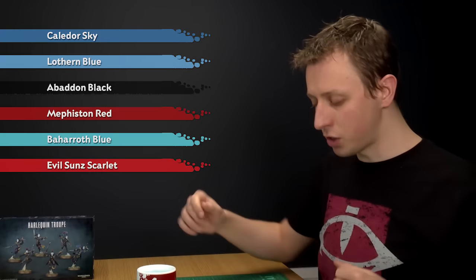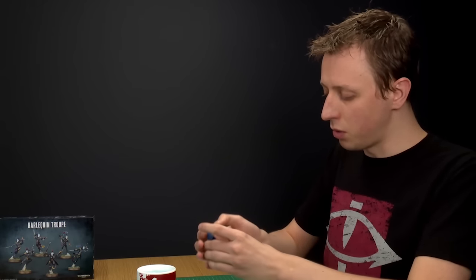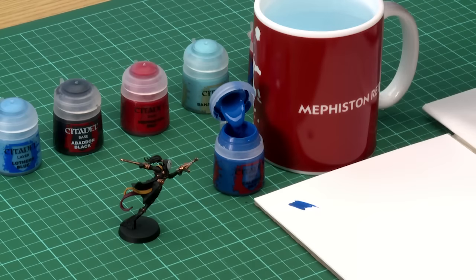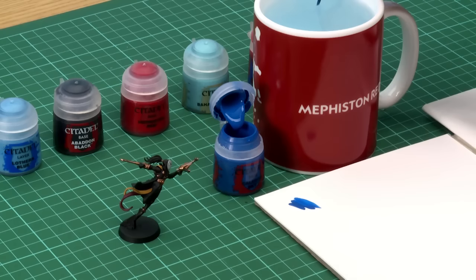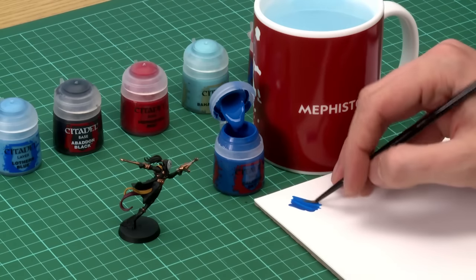Starting out with Calidore Sky for our base paint — always remember to give your paints a good shake before use. What I'm looking to do is paint the entirety of the area where I want the diamond pattern to be with this colour. I'm going to use my small base brush and use my palette to thin my paint so it's under control and goes onto the miniature nice and smoothly. You're looking for about that kind of consistency — make sure you don't have too much on your brush — and then decide where you want your pattern to be.